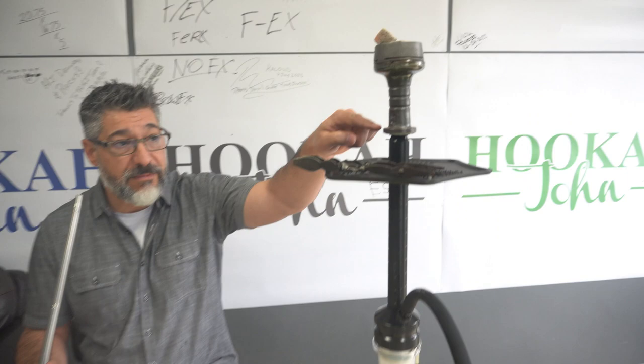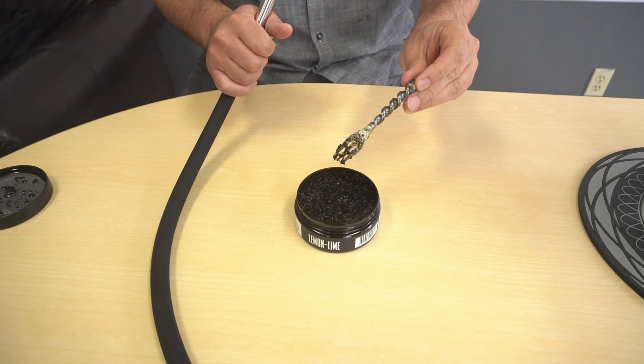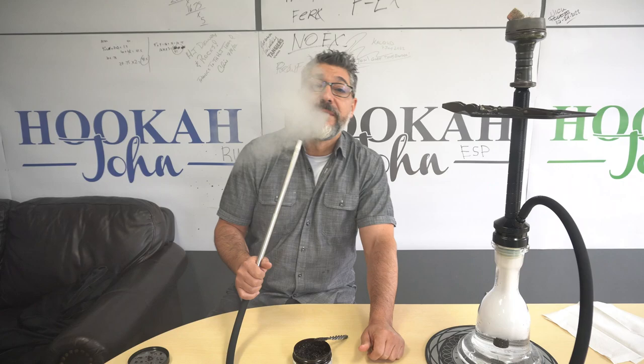Make sure if you're watching this to follow and subscribe. The setup: this is the V2 Saoka, this is a Hookah John Strimony, I've got Workbund tongs, Workbund fork, and we're smoking Must Have. If you haven't been following along and you're just sitting at home dazed and confused, now you know.